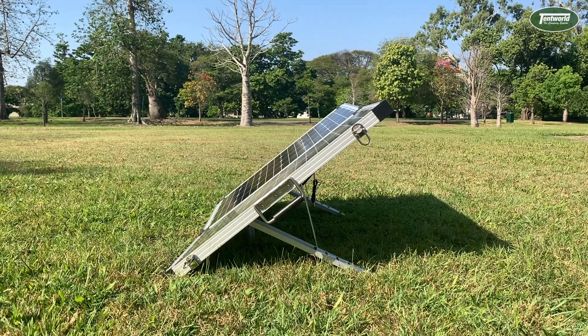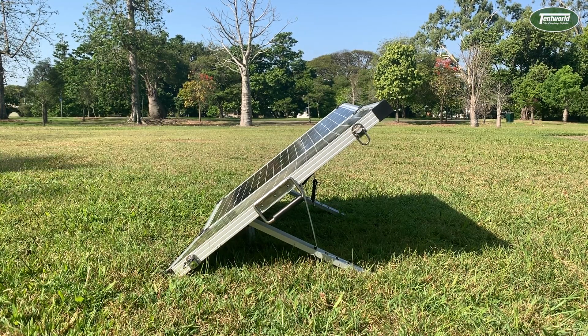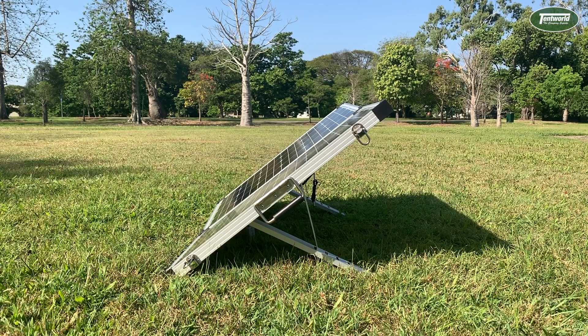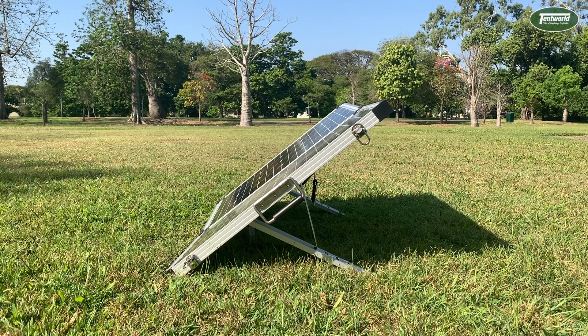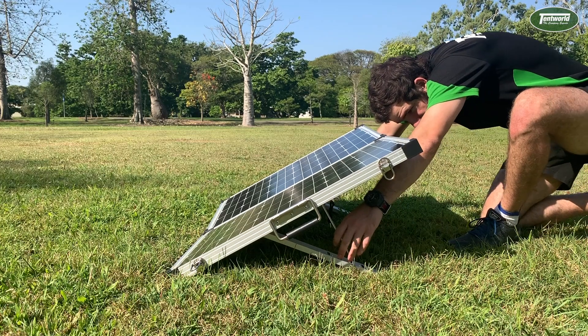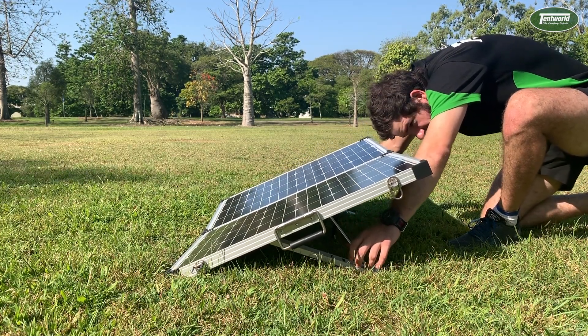Another thing that largely impacts efficiency is the angle the panel is set up at. Right now we have this one at about 45 degrees, which is typically the ideal position relative to the sun. These Dometic panels have four adjustability settings on their feet so that as the sun moves across during the day, you can lower the panel to keep it most perpendicular to the sun, increasing your efficiency.